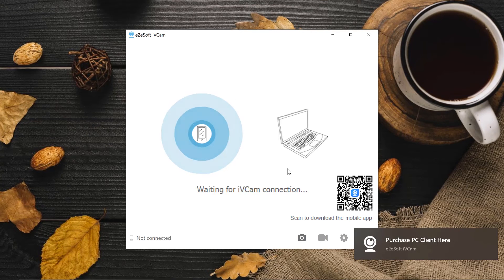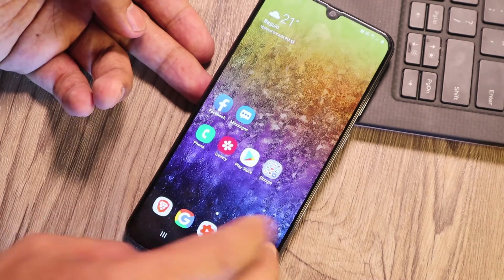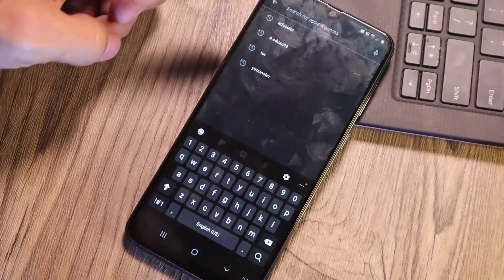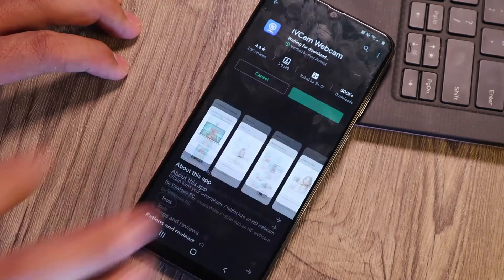Now I'm going to open up my phone and install the app as well. Here's my phone — I'll go to the Play Store and type IV cam. There you go — just go ahead and install this.